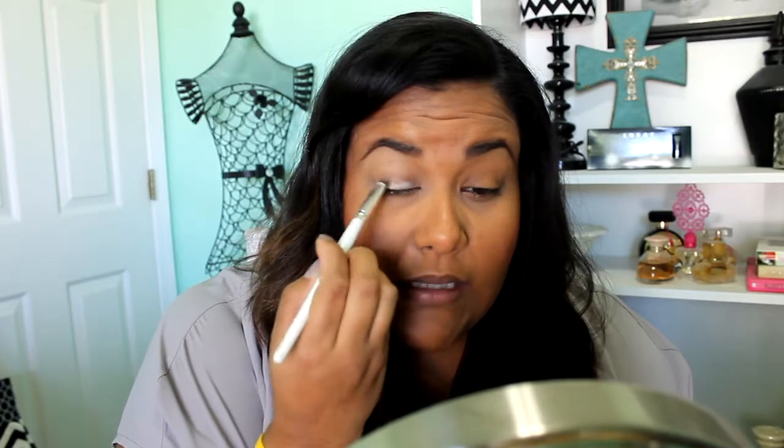I'm only going to do one eye just to show you guys and to save time. I'm going to start off with a light eyeshadow color and just pack that on the lid. Like I said, I know this is kind of vague but all the information will be on the blog. So this is my eyelid color that I'm packing on.